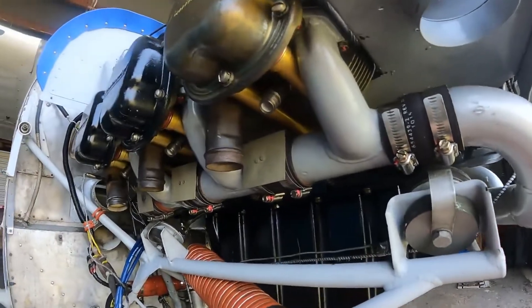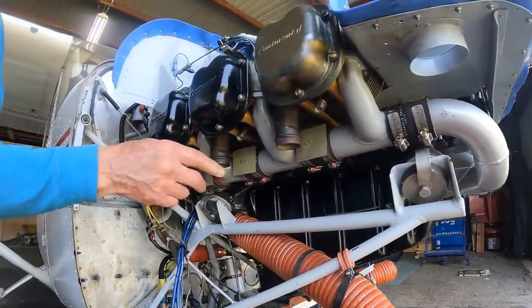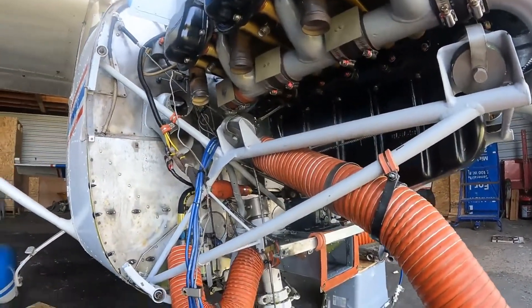We'll put the probes in first, then the mufflers, and then the wiring horn goes back in.